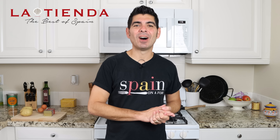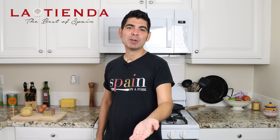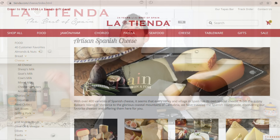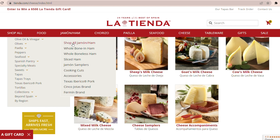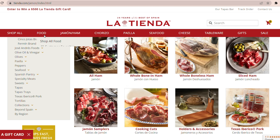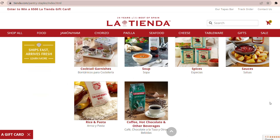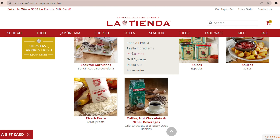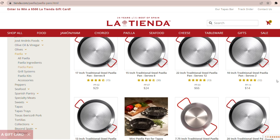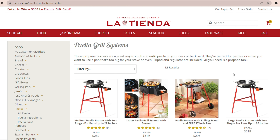This video is sponsored by tienda.com. La Tienda is an online superstore focusing on selling all things Spain for your home and kitchen, and they've been around since 1996. They have the biggest selection of artisan Spanish ingredients like queso manchego, the famous jamón serrano and jamón ibérico, marcona almonds, olives, beautiful canned seafood from Spain, and all the spices you need for your favorite Spanish recipes. They also have an amazing selection of authentic Spanish paella pans ranging from two to fifty servings, and classic grilling systems. Visit tienda.com, let them know Albert from Spain on a Fork sent you, and use coupon code ON A FORK at checkout for 10% off your order.